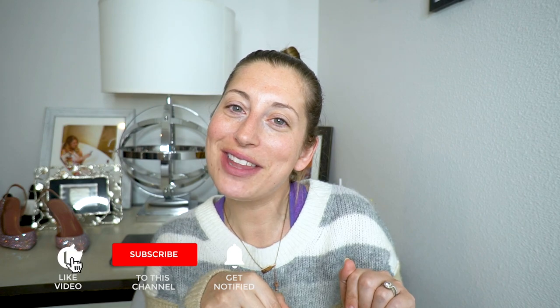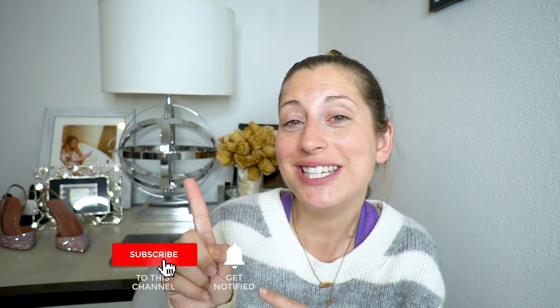If you enjoyed this video and you like product reviews and discovering new cool things, then you'll probably enjoy my channel. Click that little red subscribe button and turn on notifications so you never miss a video. You can also give this a thumbs up. Thank you so much for watching and I will see you all again next week for our next review. Bye!